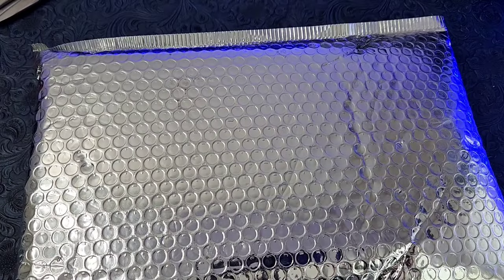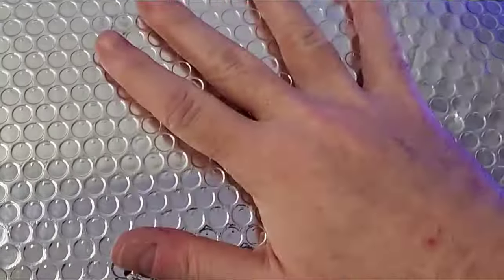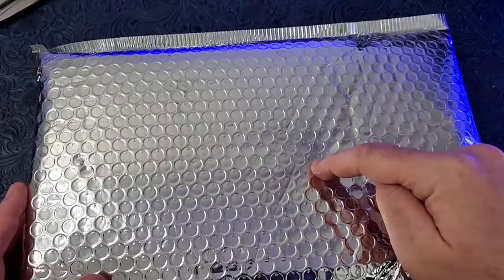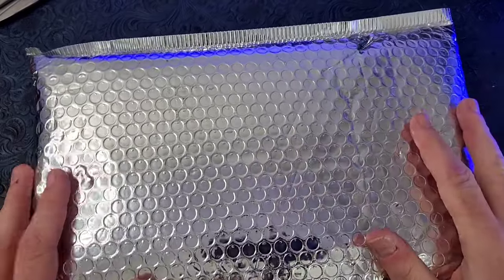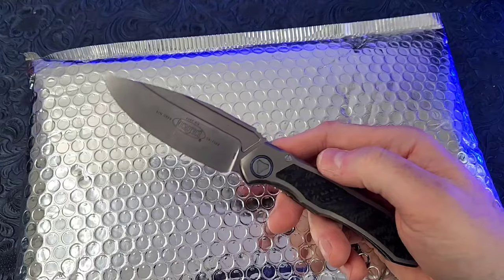Hey, what's going on guys, Carter here with Edge Mindset. We've got a shiny soft mailer package, which means Max Ace. If you watch my channel and you see one of these, you know we're dealing with Max Ace. Let's do something funky — let's take this Microtech and cut it open.